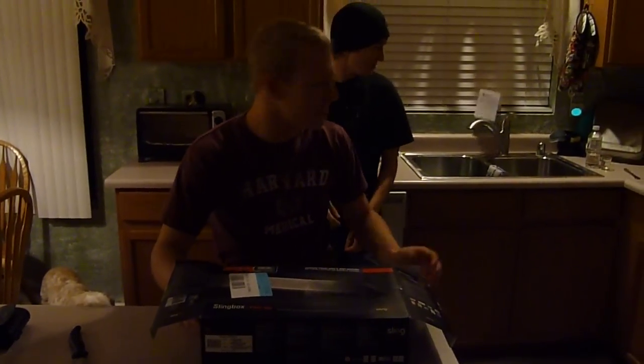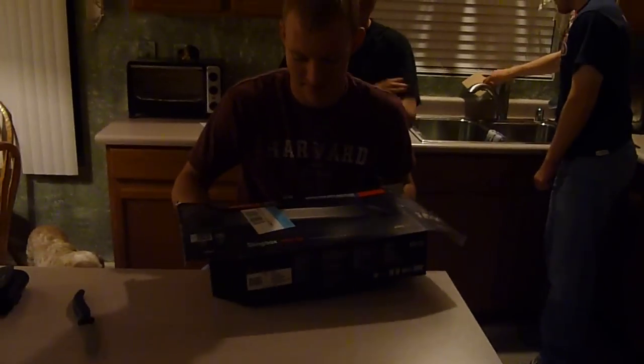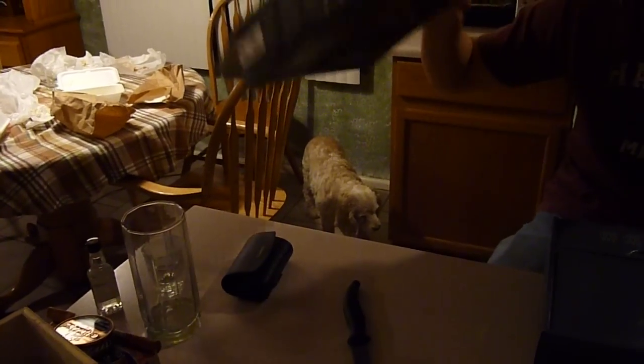Alright, let's see what's in this one, baby. In the Slingbox HD Pro box — I'm so excited. In the box! It's getting a little bit difficult. Let's see what's in here. We got one, we got two, we got three.